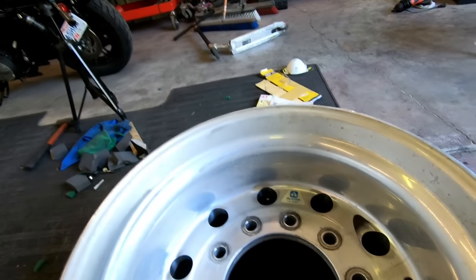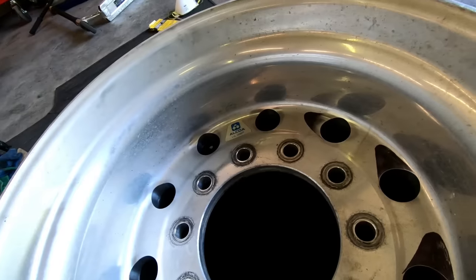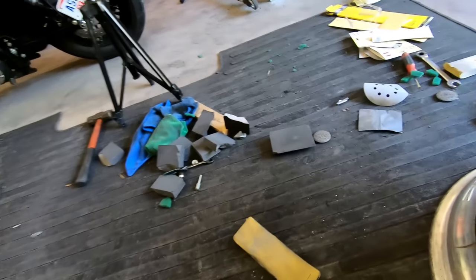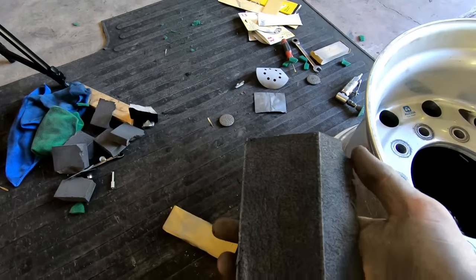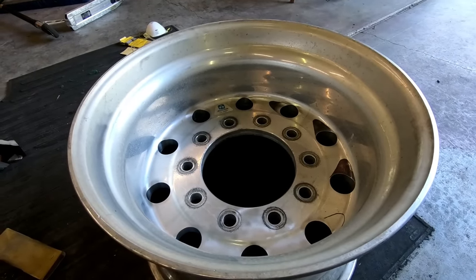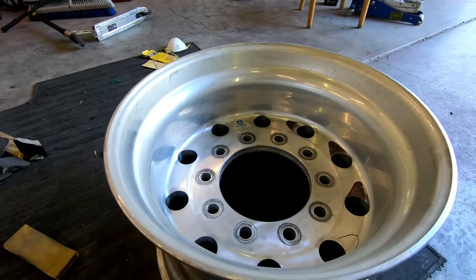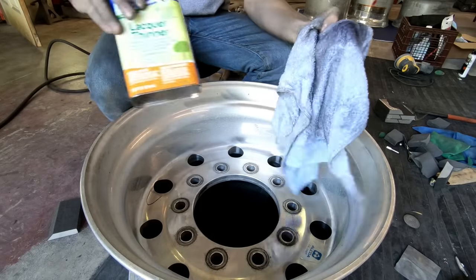First we want to sand out as much of the pitting as we can. I've got these sanding blocks — they're like sponge things — I got these at Harbor Freight and they work really well for this. We're gonna start by wiping it down with lacquer thinner to get all the tar and stuff off, and then we'll sand with this and be ready to polish.